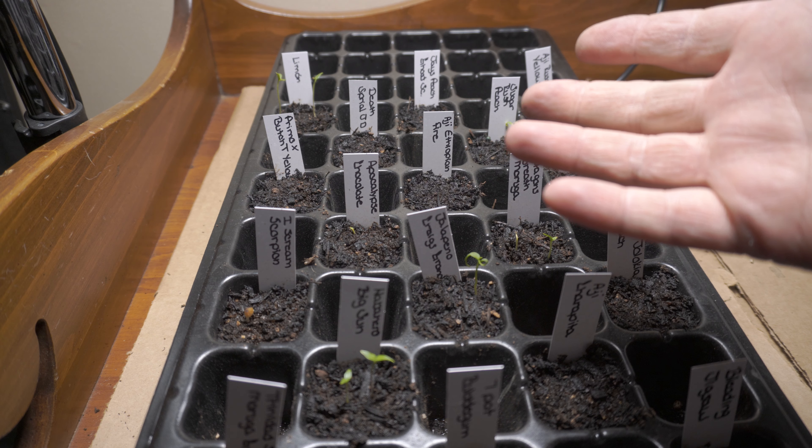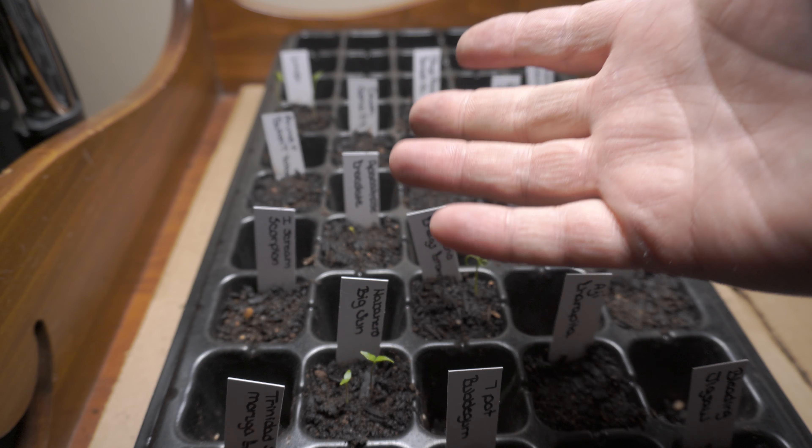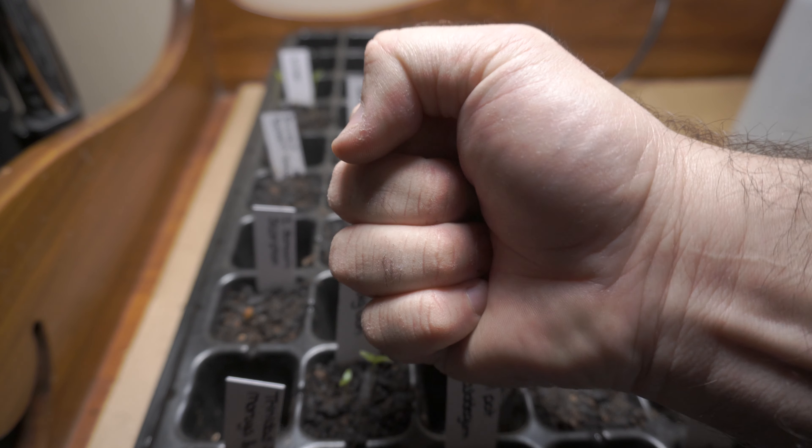I wanted to share with everyone that I have a gift — a superpower, if you will. And that is that I can take anything and make it complicated and frustrating.